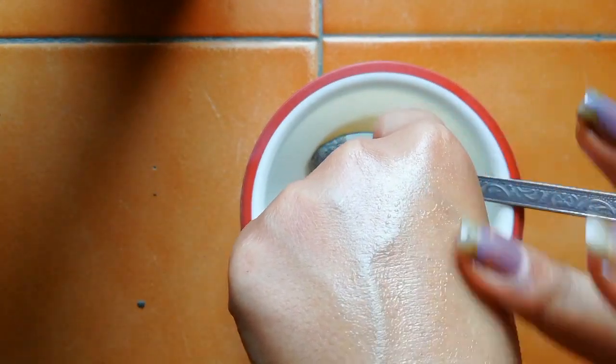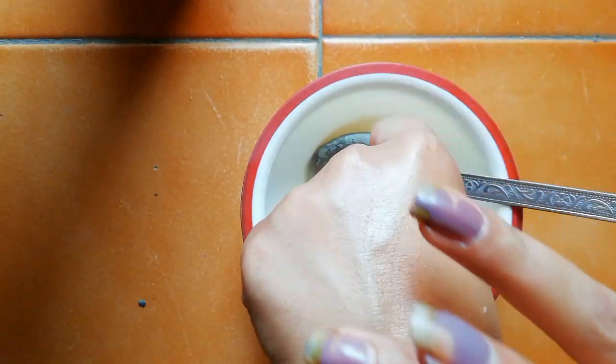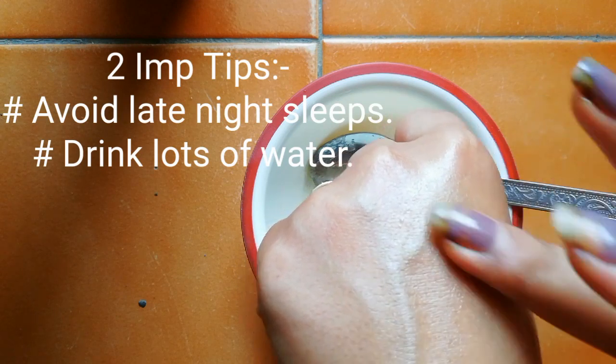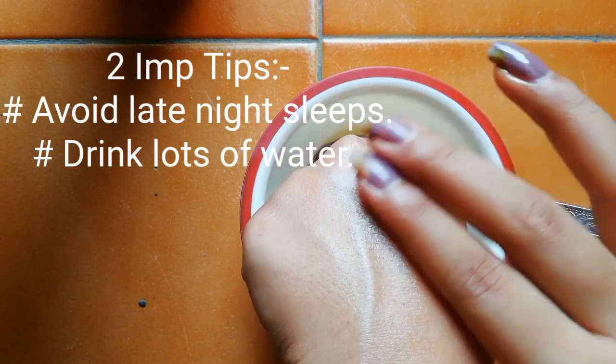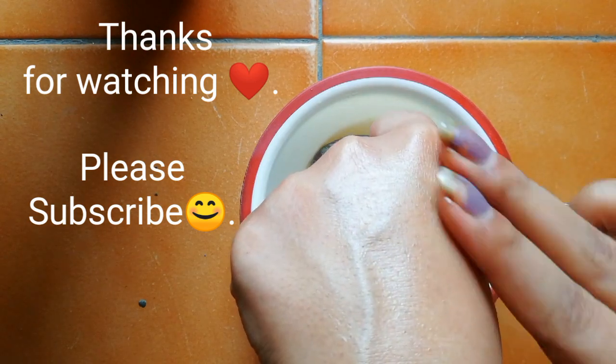This remedy is for both boys and girls — anyone can use this. Two more tips: first, avoid late night sleep; and second, drink as much water as you can. Thank you so much for watching my video. Please subscribe to my channel and stay tuned.